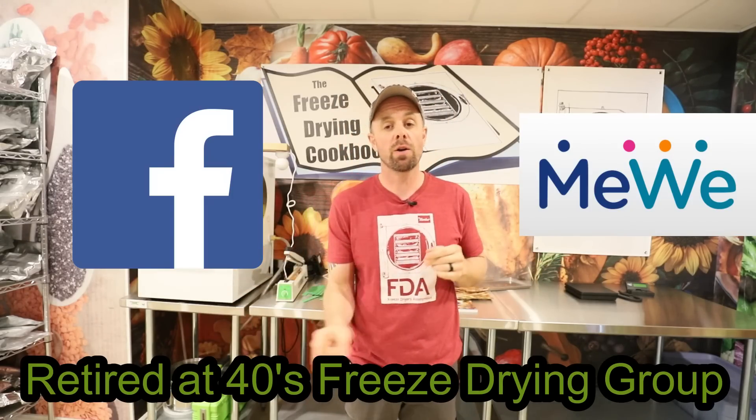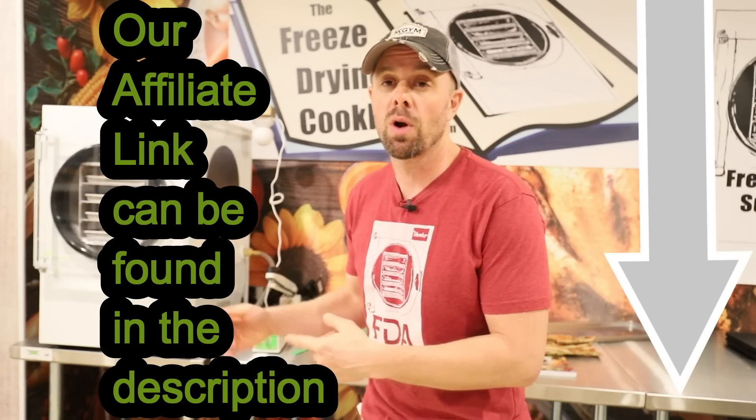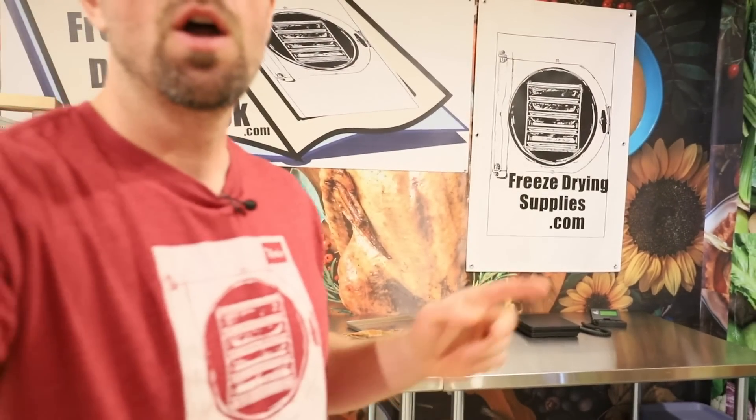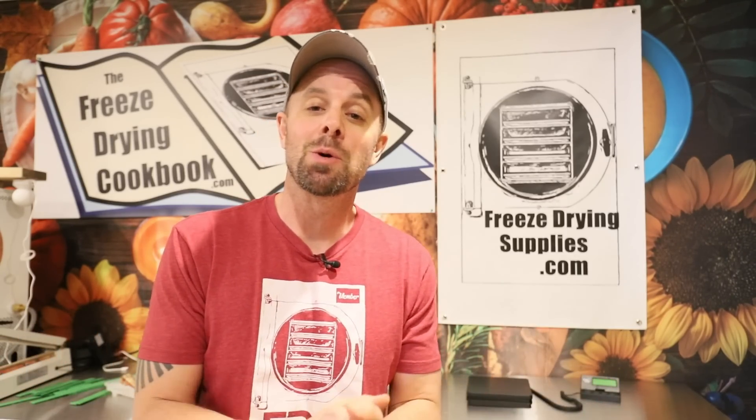If you like the content, give us a thumbs up. To connect with other freeze dryers, join our Facebook group or MeWe group — it's the Retired at 40s Freeze Drying Group with over 60,000 members. You can search old threads, questions, and keywords. We also do monthly giveaways, made possible by people using our affiliate link through Harvest Right. If you're buying a freeze dryer, please consider using our affiliate link. It helps the channel, our groups, giveaways, and helps us develop products at freezedryingsupplies.com.